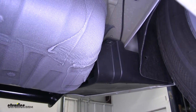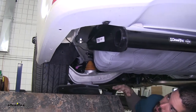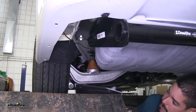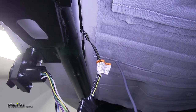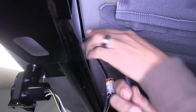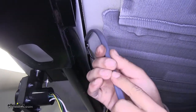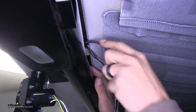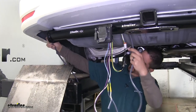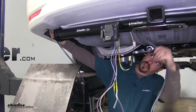Once you have all those fasteners removed, pull the panel out. We'll have full access to run our wires over as well as finding a grounding point. Take our gray duplex wire and all the other wires, go underneath the bumper where our four-pole wiring was coming out, and start routing it over towards the driver's side. Once you have a little bit through, pull the slack out.